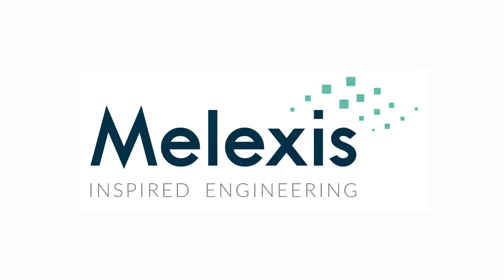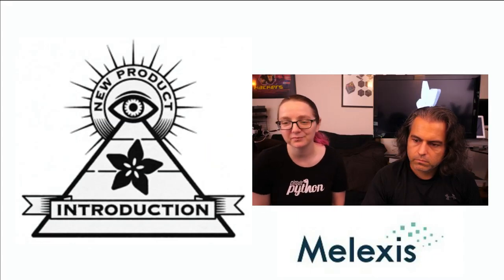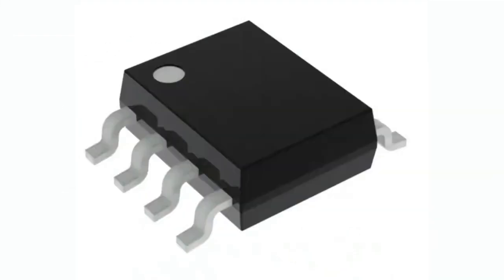That's right, Melexis, which comes out with some great Hall Effect sensors, magnetometers, and magnetic sensors. This week we're featuring a fresh new sensor from Melexis: the MLX-9395, which comes in a couple of different packages. We'll be highlighting the SOIC because it's the easiest one to solder.